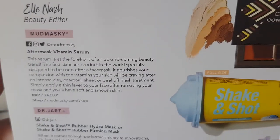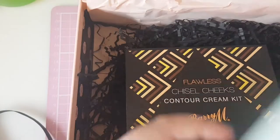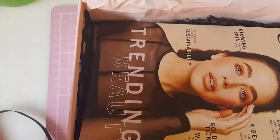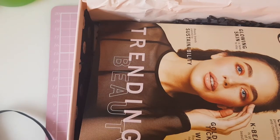This month's box was amazing — I can't believe that serum was £43! If you're interested in getting a Glossy Box, especially with June's gorgeous sneak peek, I'll leave a link below. That's all for this video — I'll see you all in my next one, bye guys!